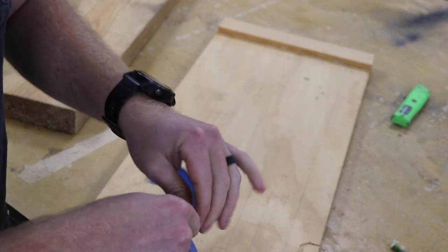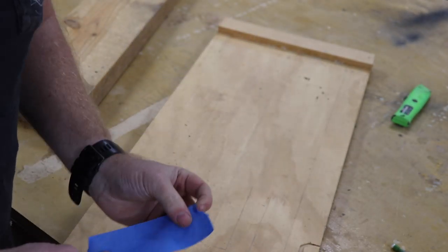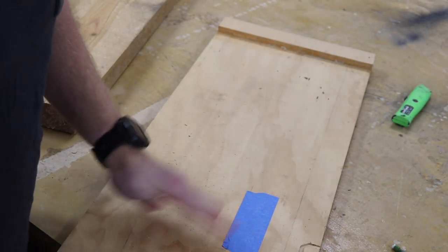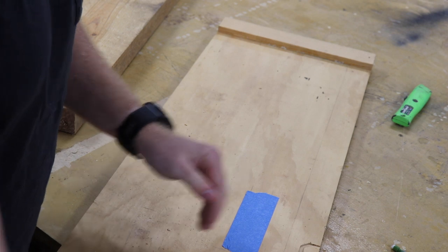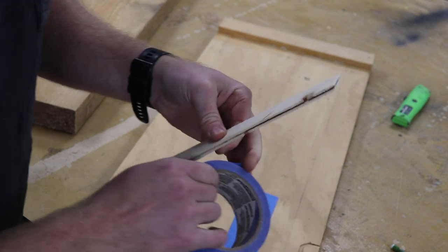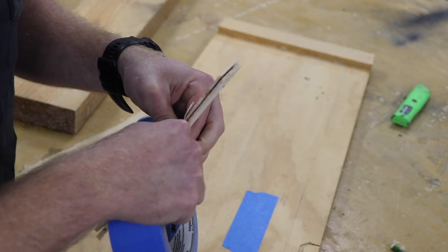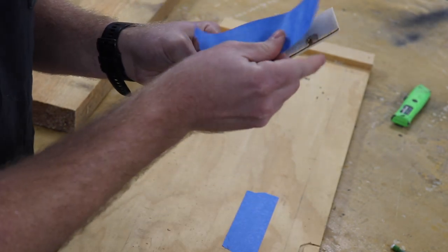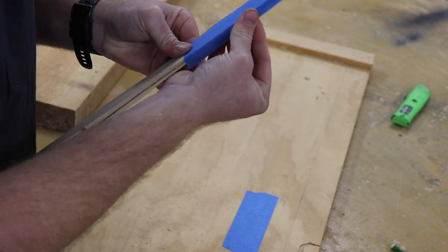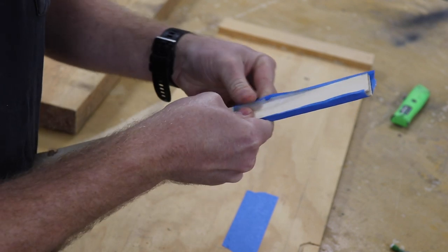If you guys haven't used painter's tape and CA glue to hold things down, you've been missing out because it's so easy. I'm going to put one piece of tape there, and then my two shims that were together — I'll put some tape on the bottom side so they don't move on me. I can wrap it around the shims there.